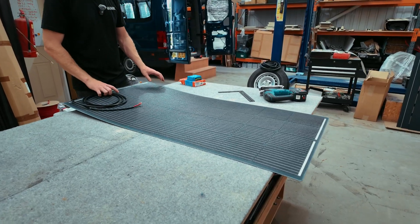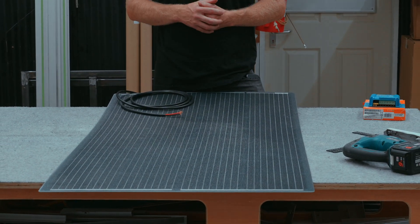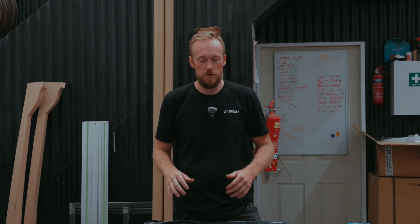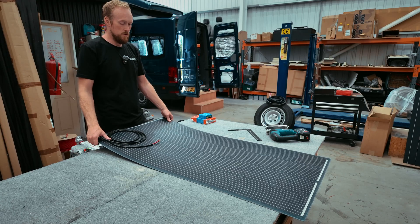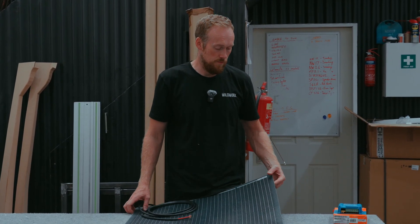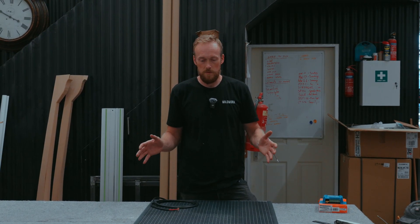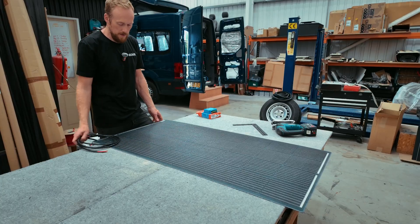This is a semi-flexible panel — it has a good bit of flex to it. These are really good if you're fitting to a non-flat surface, such as a pop-top roof that is slightly curved or has any sort of shape to it, as it will follow the form of the van skin or fiberglass roof. They're also very good because they don't create any wind drag — this panel is only two millimetres thick, so once bonded down onto the roof of your van you won't notice any wind noise or drag.